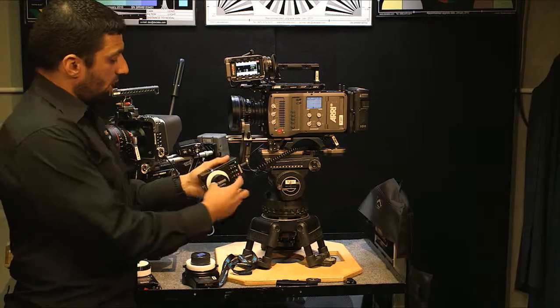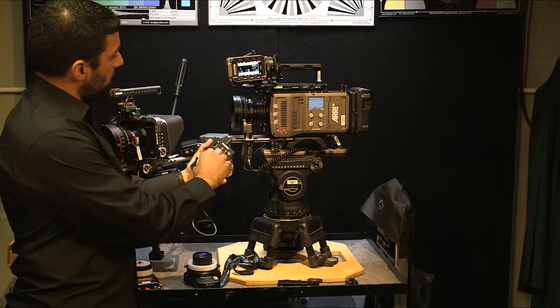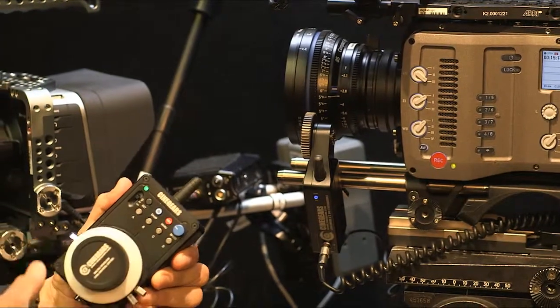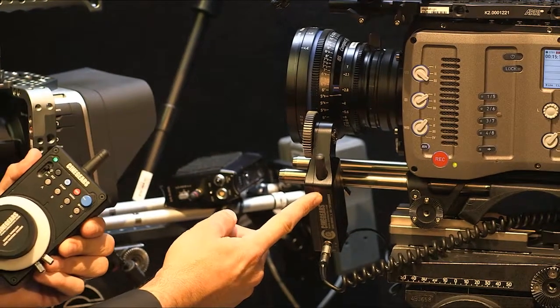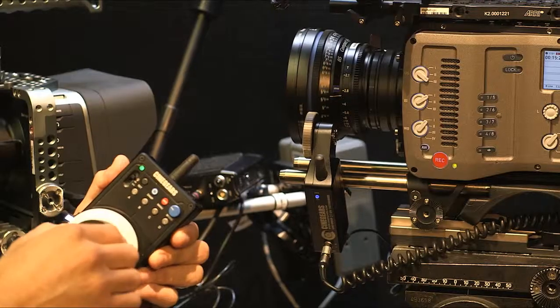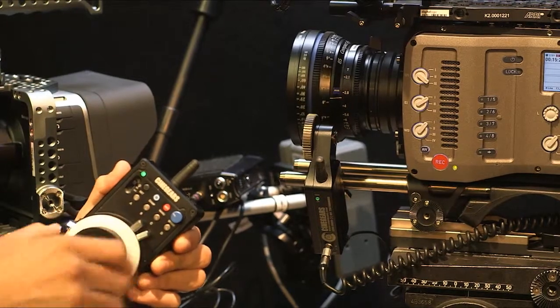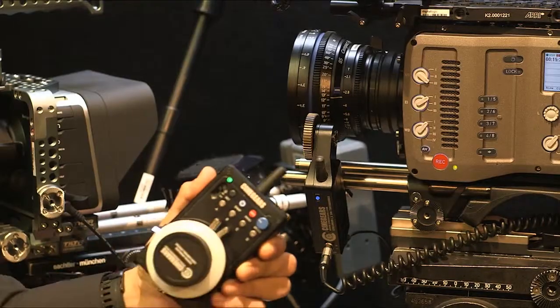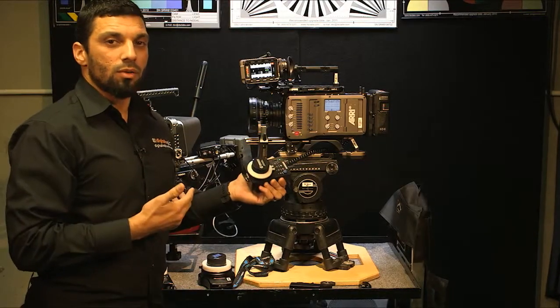If you notice, turning my hand clockwise you can see the lens going in one direction. If I want to reverse that, it's simple — just press that button once. Now move it: it's the opposite — moving up, lens going down; moving down, lens going up. Press it again and now it's back — go up, it goes up; go down, it goes down. Really simple to use.